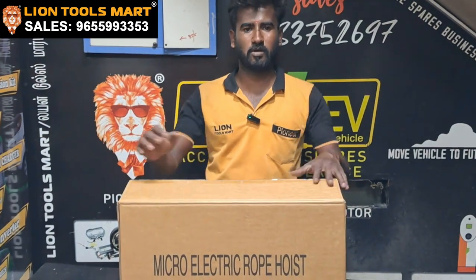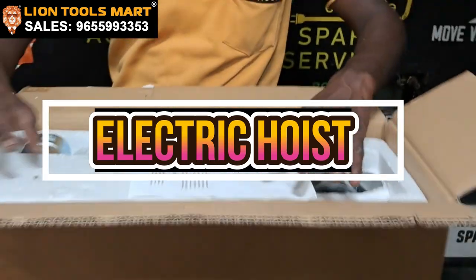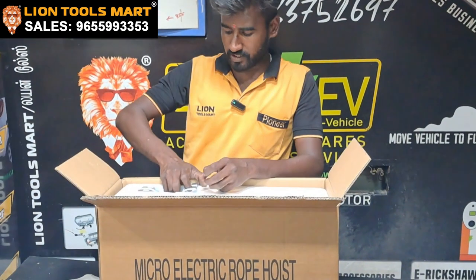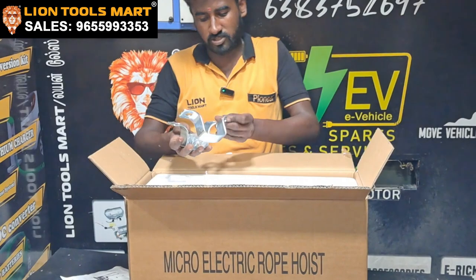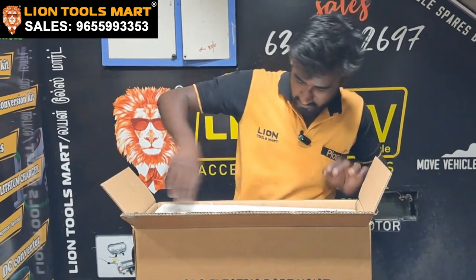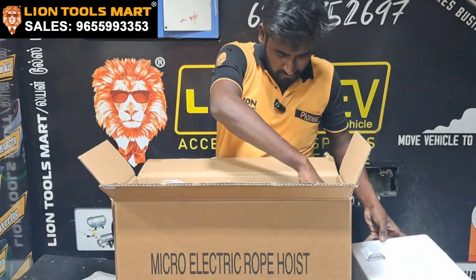Welcome to Lion Doors Mart. We are going to visit the electric hoist. We are going to get a safety hook.